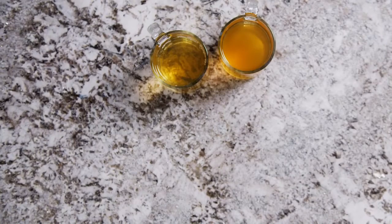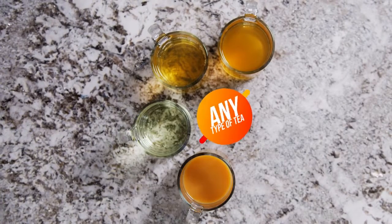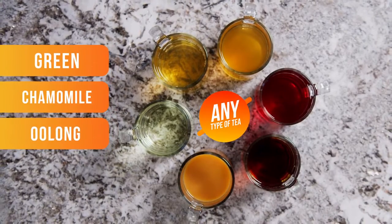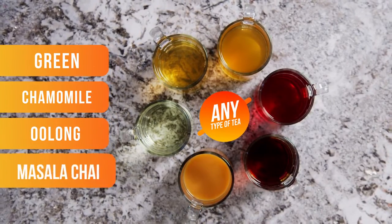And by perfect cup of tea, we don't mean just one type of tea — we mean any type of tea, like green, chamomile, oolong, and even milk-based teas like authentic masala chai.